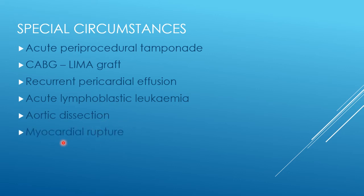Aortic dissection and myocardial rupture are two scenarios in which you might get a haemorrhagic pericardial effusion. In both circumstances the patient might be in tamponade and might need an emergency pericardial drain, but what they really need is emergency surgery to fix the cause. If you relieve the pressure by putting in a pericardial drain, that could actually make the dissection or the myocardial rupture worse. Recognise these conditions — they need to go for emergency surgery.